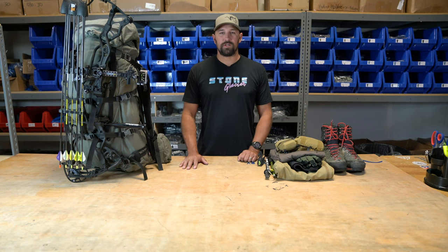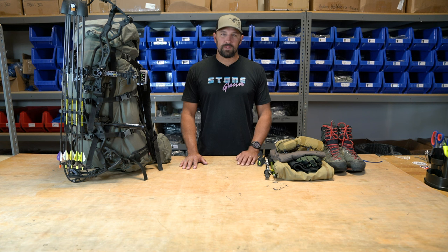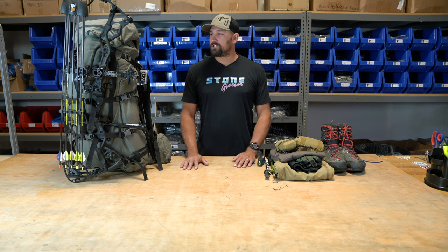Hey guys, Jeff with Stone Glacier here. I'll do a quick pack dump for you today. I've got a 10-day archery backpack mule deer hunt coming up — early season, August hot weather hunt — so I'm going to go through my gear and give you a rundown of what I'll be bringing.